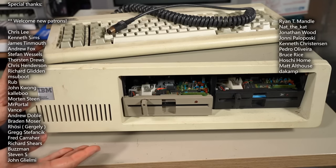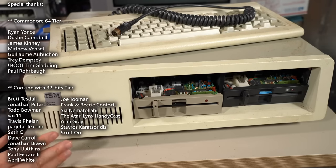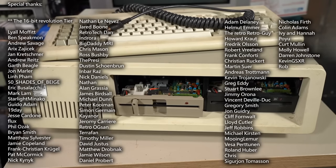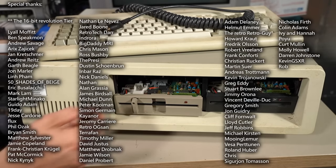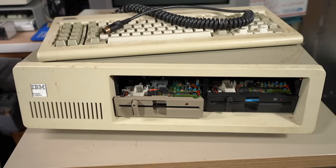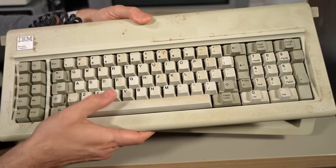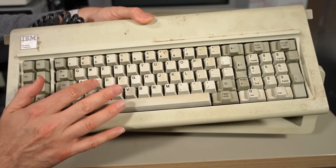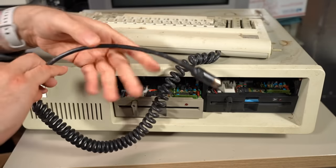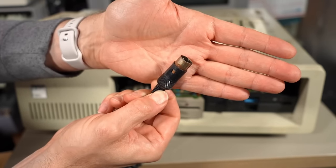This thing was saved from basically about to be recycled and I don't know anything about it whatsoever. This is exactly how it was when I got it. I haven't looked inside — I have no idea what the condition is. For all I know, there's not even a motherboard in here. It's got two floppy drives that aren't the original and they're not even screwed in. We have the matching Model F keyboard and it's really, really rough.